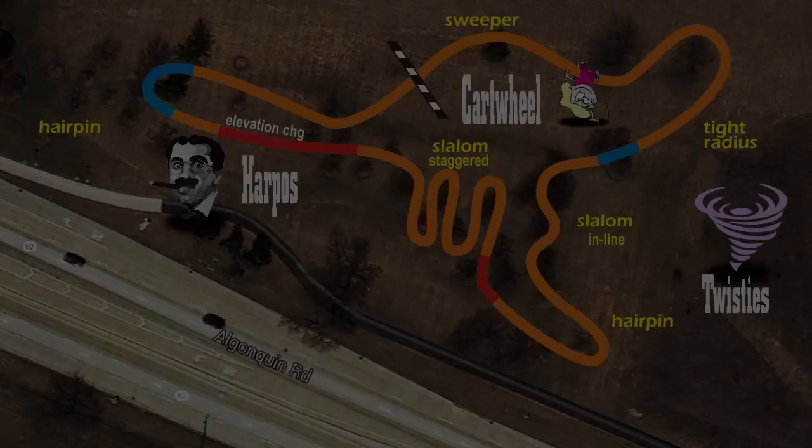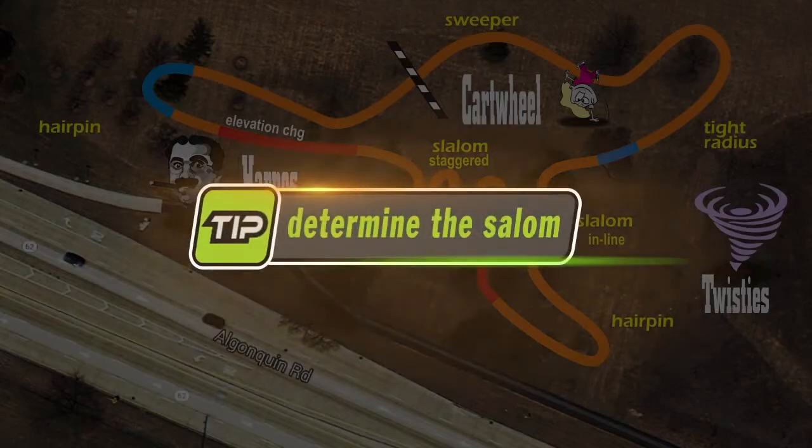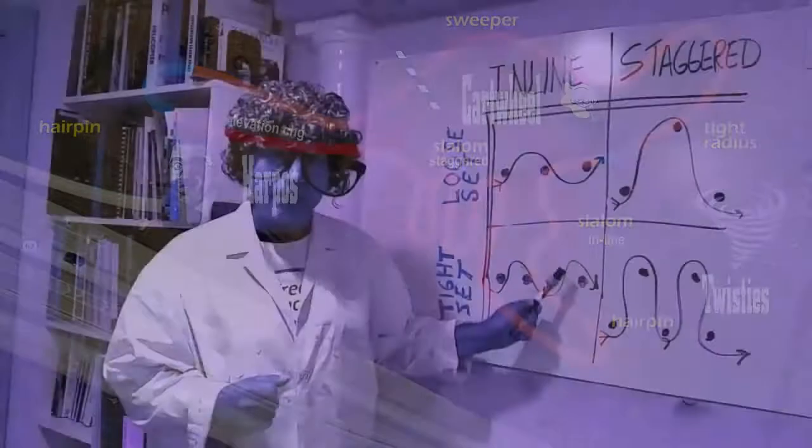We always start with our constraints. Tip number one: determine the slalom. Slaloms are the most difficult setups to find. You've got to find the right tree arrangement to make it all work.